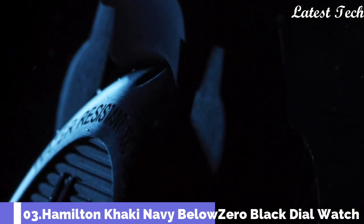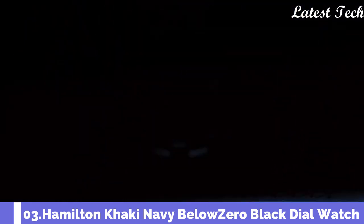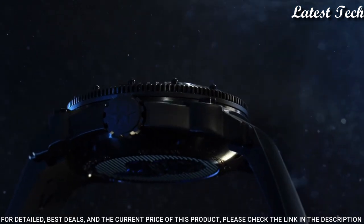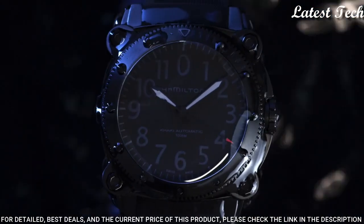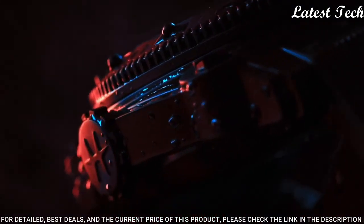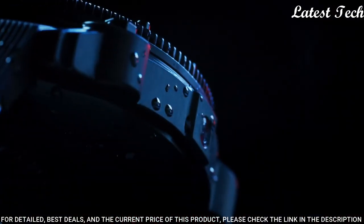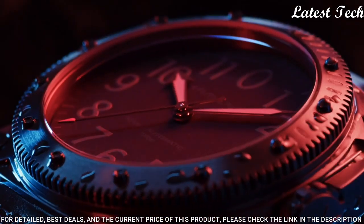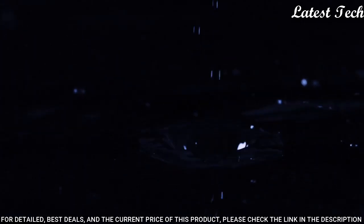Number 3: Hamilton Khaki Navy Below Zero Black Dial Watch. Black titanium case with a black rubber strap. Fixed black bezel. Black dial with black hands and Arabic numeral hour markers. Automatic movement. Scratch resistant sapphire crystal.